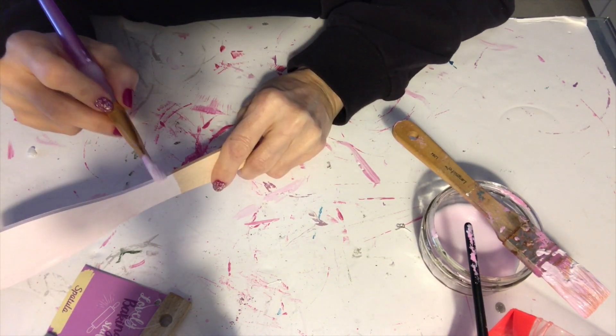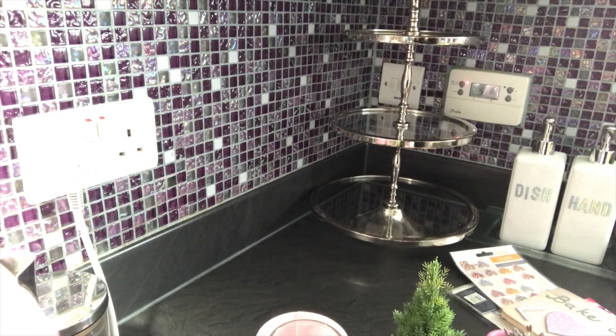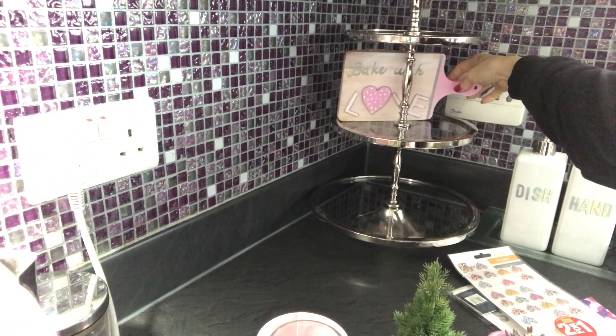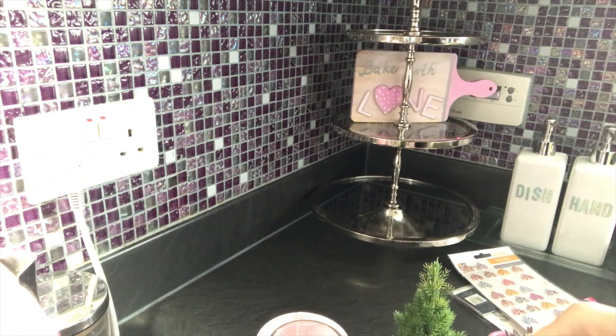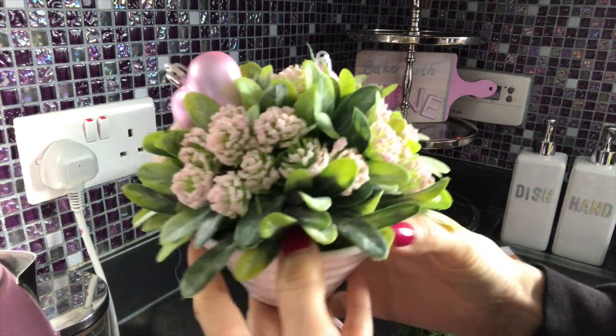Thank you so much Carol, I really enjoyed participating in this challenge. If you haven't guessed already, I'm doing it baking-related and I had all the things that I needed. It turned out so cute, I hope you like it.